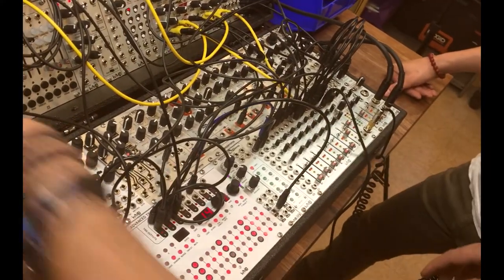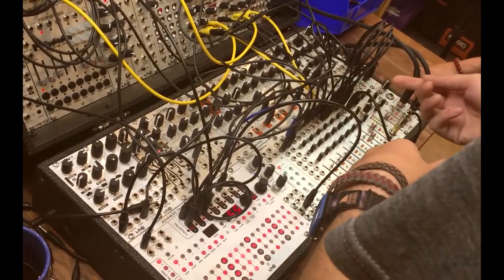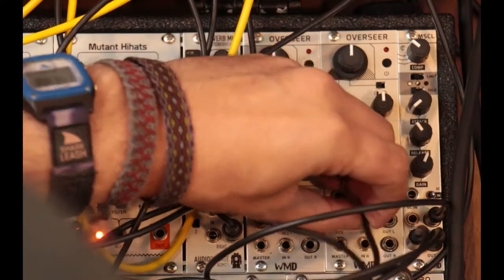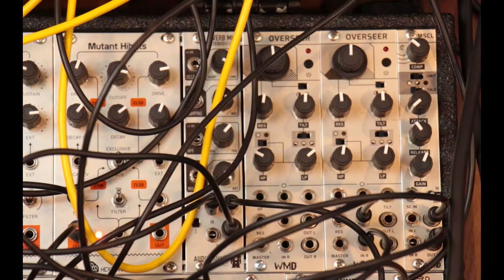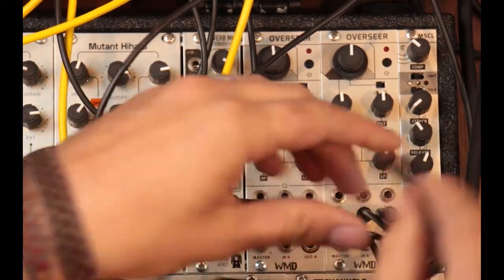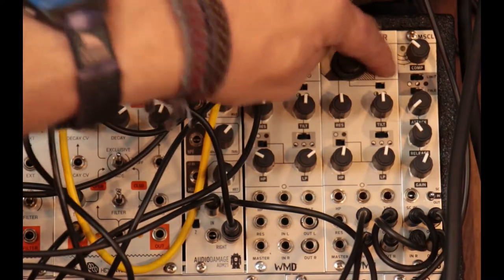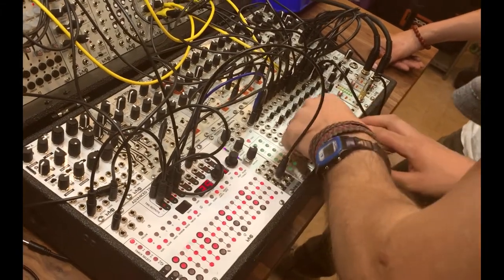So to patch it up, what we're going to do is right now we've got the stereo send and return of the performance mixer going into the Muscle. So before we hit the Muscle, we're just going to hit the Overseer stereo in. We'll take the inputs and put them there and then we'll grab some shorty cables and put them over into the Muscle. And so now the patch — this is the bypass switch. So if the light's on, the filter's on; if it's off, it's completely bypassed. So we can just take a simple bit from the patch in here.